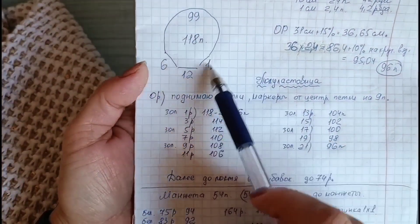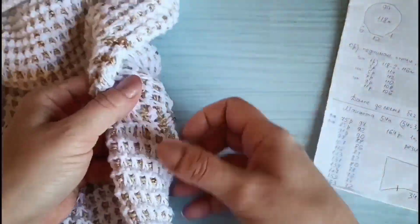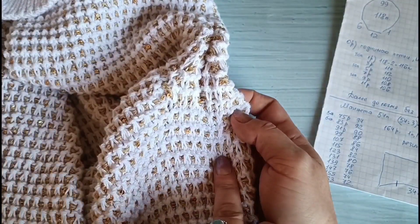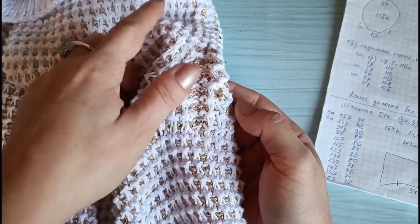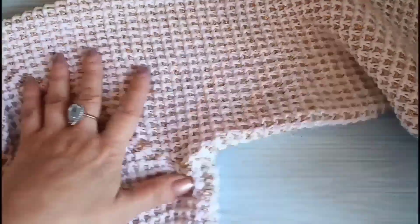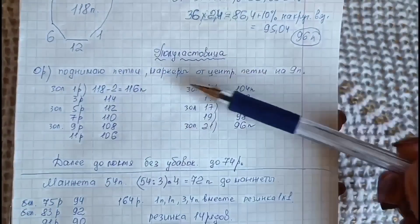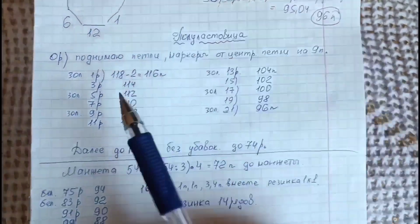Разобрались — 96 петель. Сейчас в нулевом ряду поднимаем нужное количество петель и ставим маркеры от центра. У меня по центру идёт изнаночная петелька — всегда. В этом кардигане по бокам её не было из-за узора. А вот у рукава изнаночная петелька по центру подреза у меня всё-таки идёт — она выполняет функцию ложного шва. Так изделие лучше сидит, когда присутствует ложная петля. Итак, поднимаю петли, маркеры ставим от центральной изнаночной петельки — на 9 петлях.